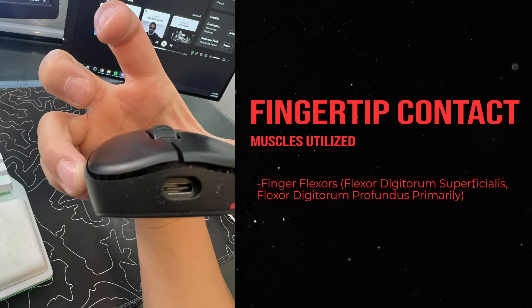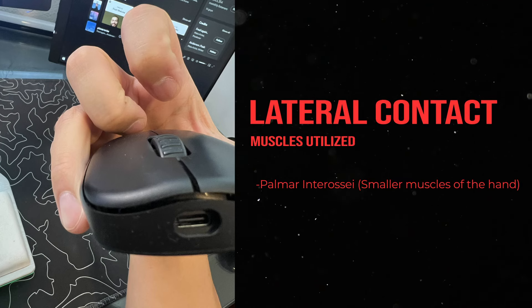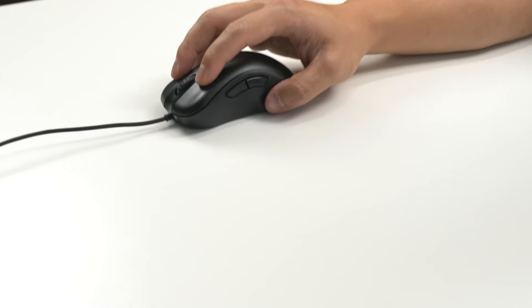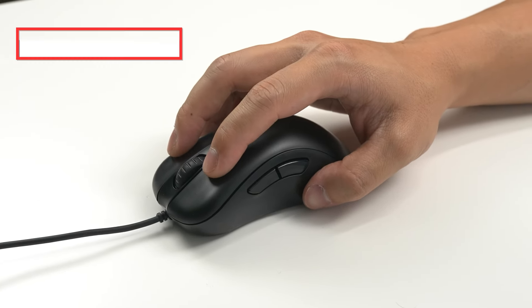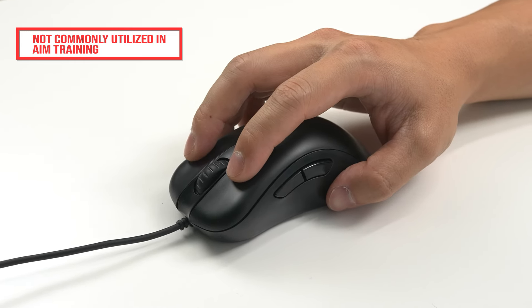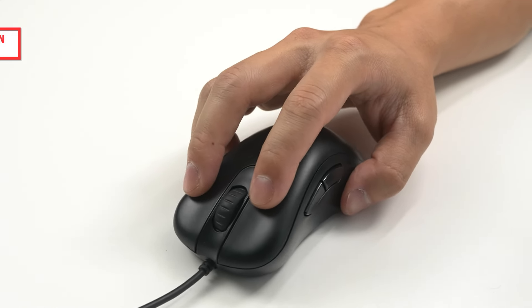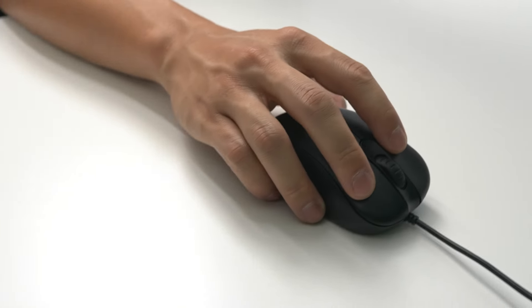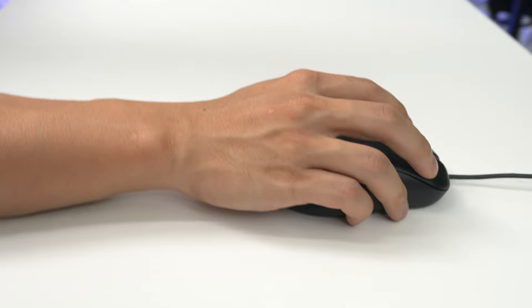How your ring and pinky contact the mouse also impacts which muscles are utilized, whether it be fingertip contact or lateral contact of the ring and pinky finger. Fingertip grip allows for an increased degree of control yet increases the utilization of some of the smaller muscles of the hand. It's less commonly utilized as tracking scenarios are extremely difficult with a fingertip grip, since you have to maintain an isometric contraction of the grip muscles as you move your wrist. There are also some unique grips found specifically in AIM training.